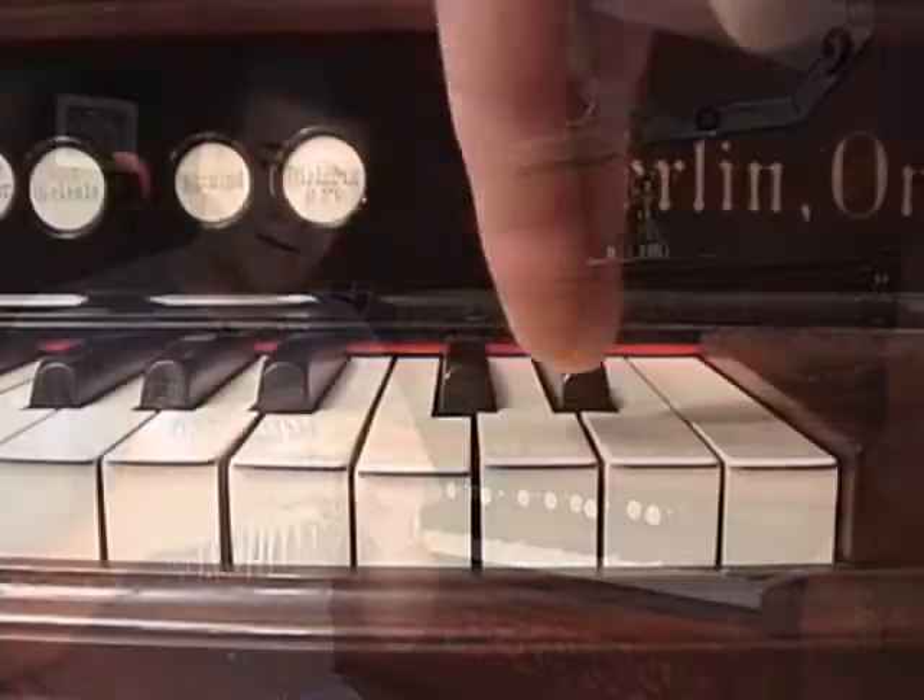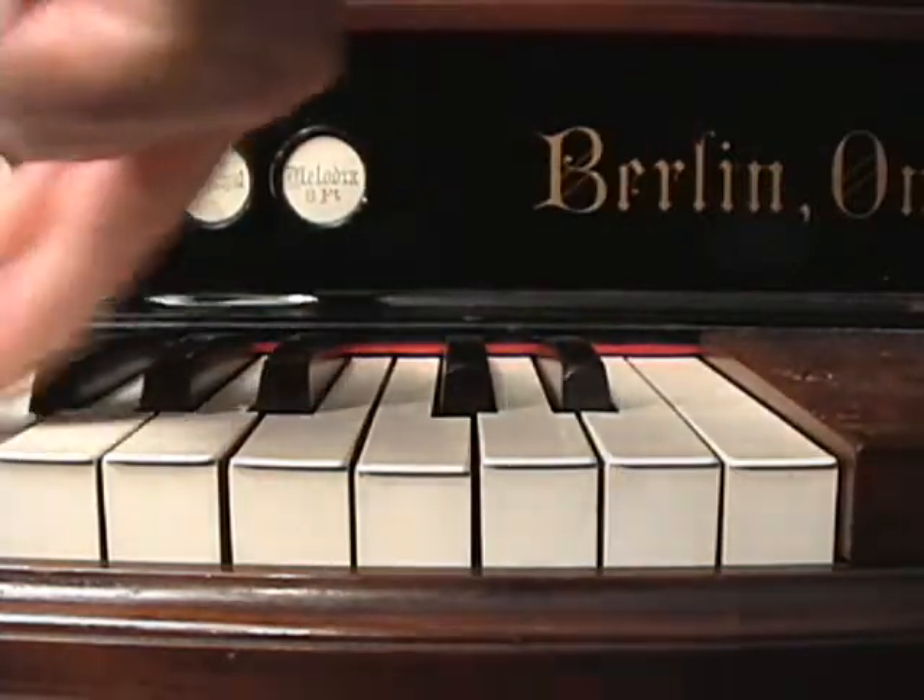The same rule applies to ascending glissandos. I always prefer to use my index finger, and I always find these a little more challenging than descending. But the key is to be light and fast, and you will always have a successful glissando.